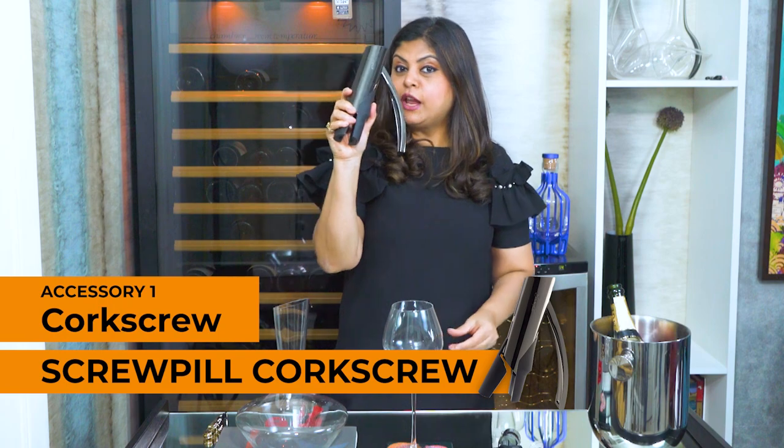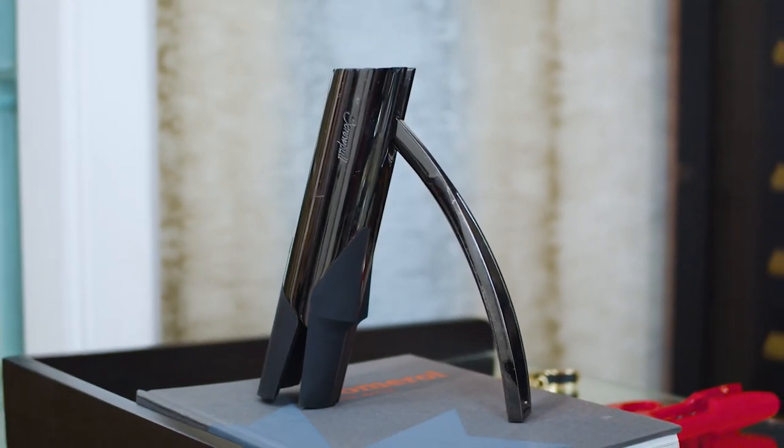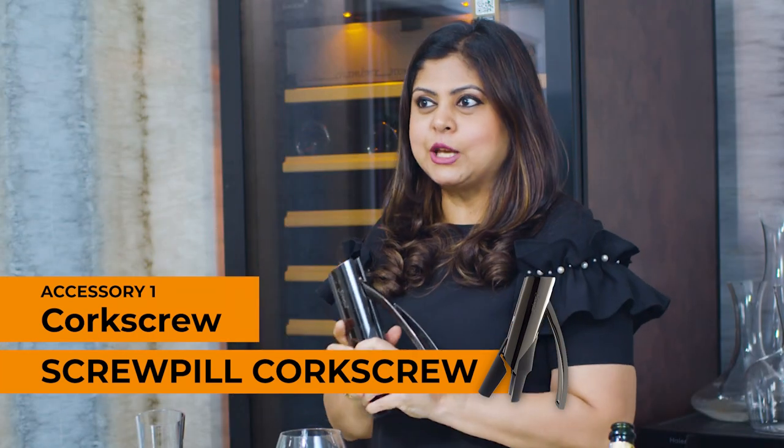Some of you may also want to invest a bit more money in something more fancy, like this one where all you need to do is place it on top of the wine bottle, go this way once, and voila — your cork is out.